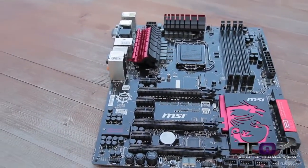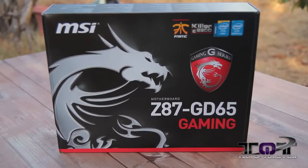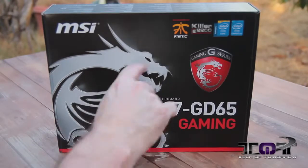And this thing's looking pretty cool. So with that said, let's do our first outdoor unboxing. All right folks, so here we are at the Great Outdoors with the MSI Z87 GD65 gaming motherboard, their gaming G series.